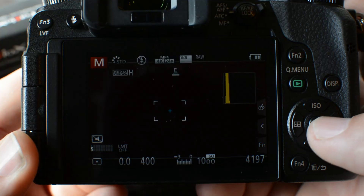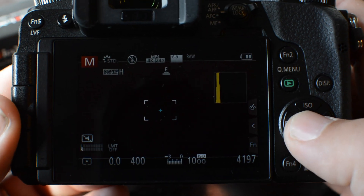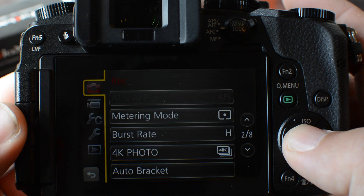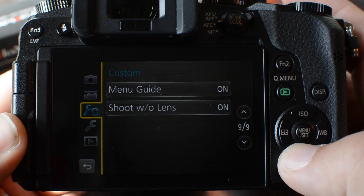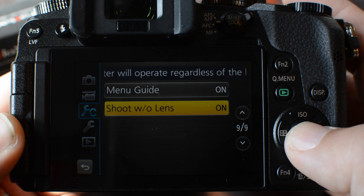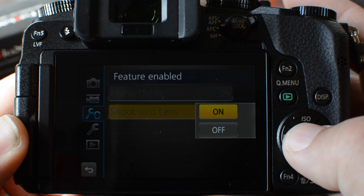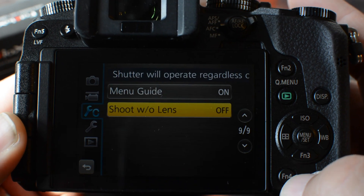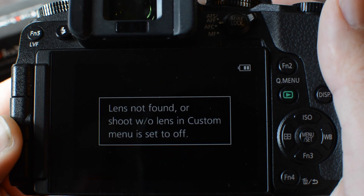You're not going to get autofocus — I need to remind you about that. I also need to remind you that you need to go into your menu system. I don't know how it's worded in other Micro Four Thirds mirrorless cameras, but you need to go to 'shoot without lens' and turn that on in order to utilize these particular adapters and the lenses, since you're using lenses that are not made for these cameras.